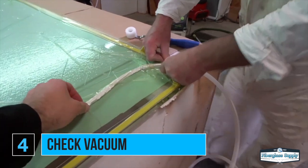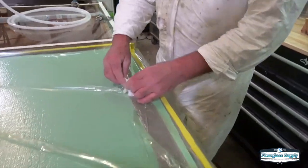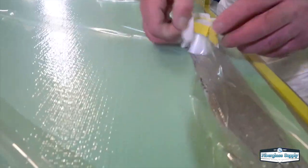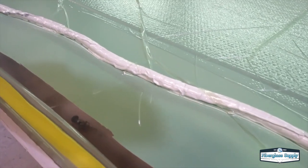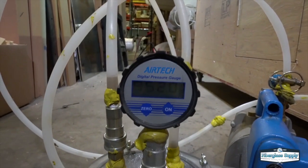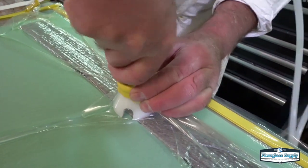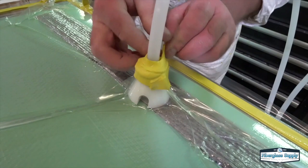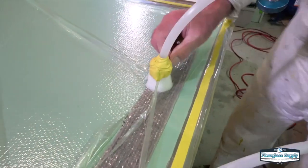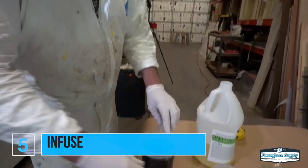Once the bag is sealed up, we want to do a drawdown test to make sure we have a good seal. We've got the part under vacuum with full vacuum pulled, and then we seal off the pump and watch over a period of time to see how much the pressure drops. The goal is zero drop, but depending on part size, resin system, and gel time, there can be some allowable tolerance. In this case we're using a vacuum gauge that reads in millibars — if we sealed it off for 20 minutes and it drops 10 millibars, we'd say it's good enough. We've done our vacuum drawdown test, it looks good, and now we're going to mix up the resin and shoot the part.